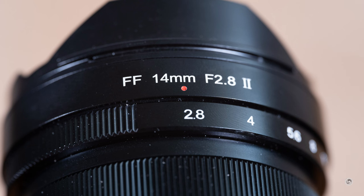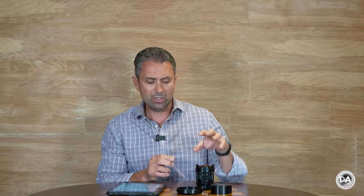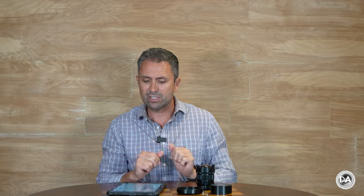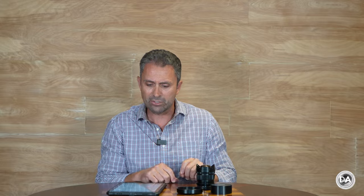I will note one issue: on my copy, this is not perfectly calibrated — you can go a little bit to the left of f/2.8 and considerably to the right of f/22, so there isn't a perfect alignment between what is printed on the aperture ring and where the actual detents are. That's maybe one evidence I found of this being more of a budget lens.